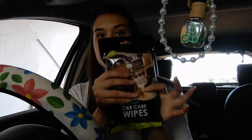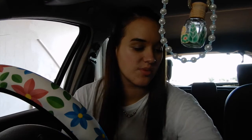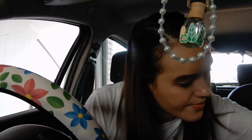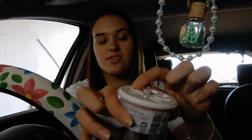I also have some car wipes just to keep my car clean, and an extra mask — it's always good to have a spare in case you forget. Car wipes go there. I keep this in my car just in case I can't see through the windscreen and need to wipe it down quickly. I put it in the passenger side. I have some more tissues and wet wipes — I like having a lot. My car is looking better! I also bought a twist air freshener to keep my car smelling nice — it's so cool.